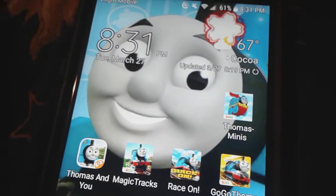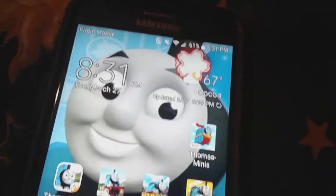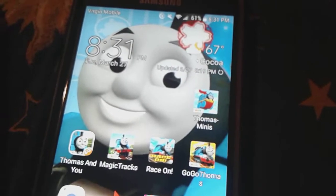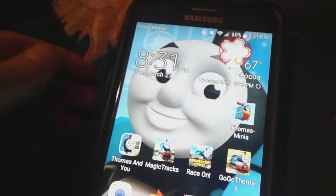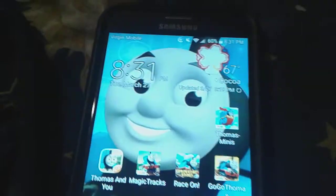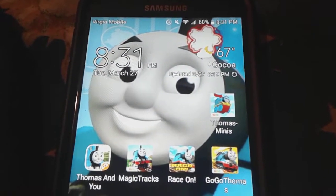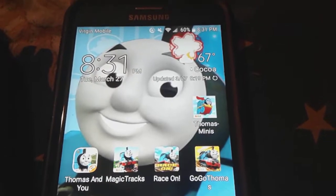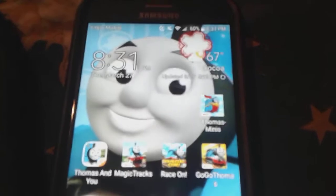It was released maybe during 2017 — I forgot when exactly — but it took forever to come out for Android devices. This is an Android device, it's not an iPhone — it's a Samsung. It's been out for Apple devices like iPhones, iPads, and iPods for a long time, and it just finally came out for Samsung Android devices.